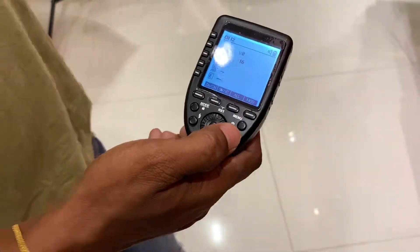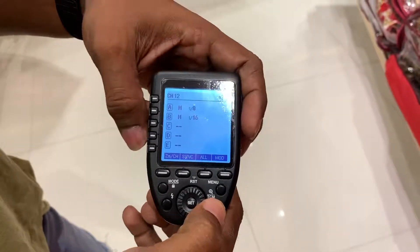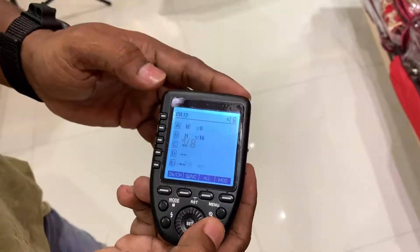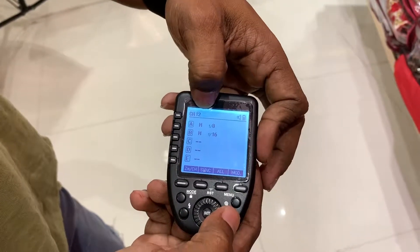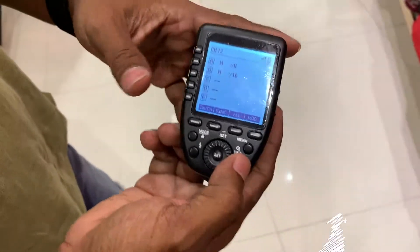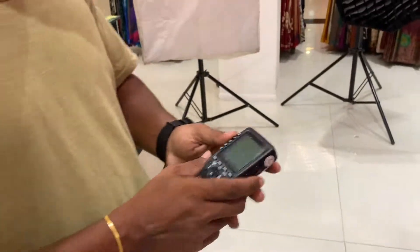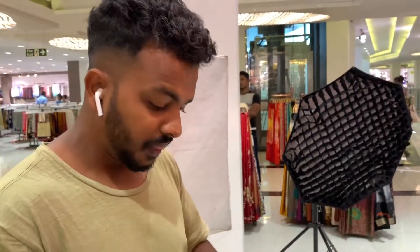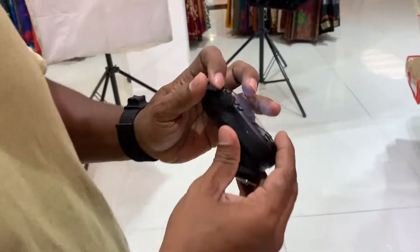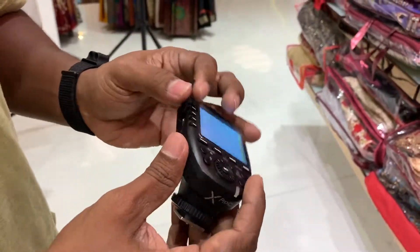If you want to see the channel, you can see the channel. If you want to shoot on channel 12, you will be able to shoot on channel 12. This is basically the Type C port, and I will update the firmware.